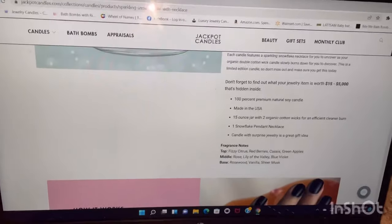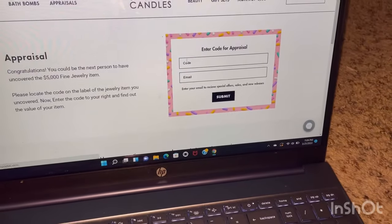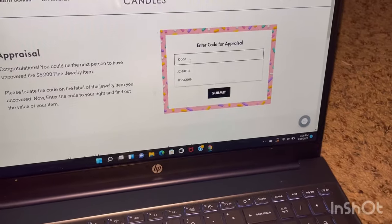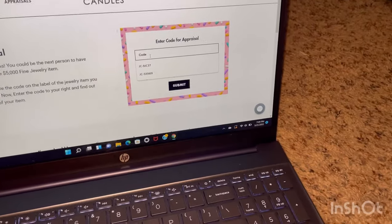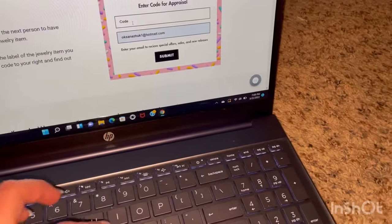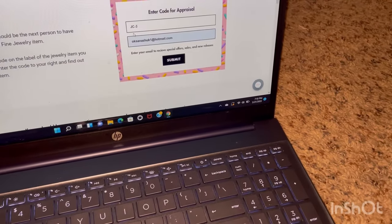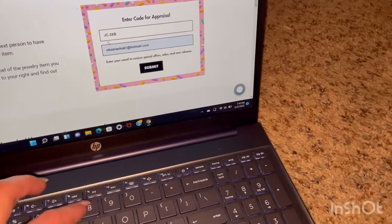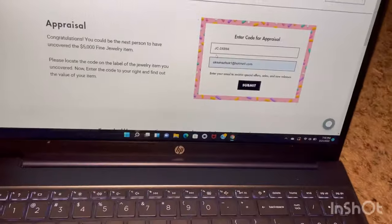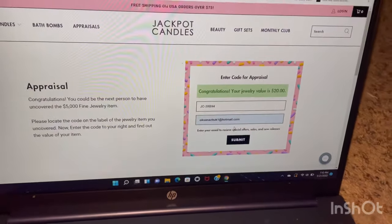We're going to go over here and we are already on the appraisal page. We're going to go to appraisals and enter the email — they already remembered me. You gotta put the caps lock on if you want to do the code. It's going to be JC and then the line. Hope you guys are having a wonderful day — nothing is bothering you, today is Monday. Okay, let's figure out how much it's worth. These earrings are worth $20! Wow, that's not bad for these cute little earrings.